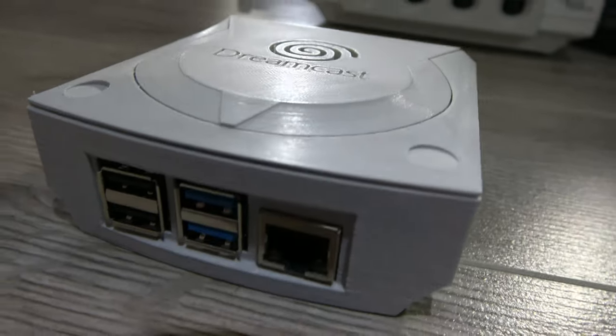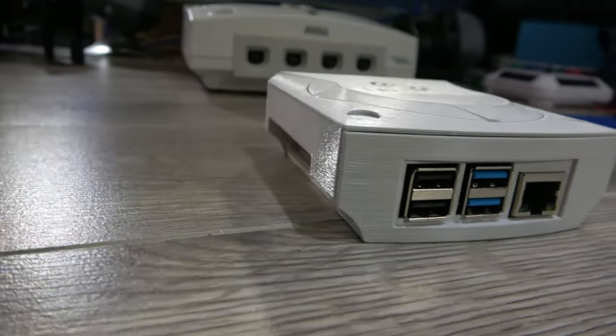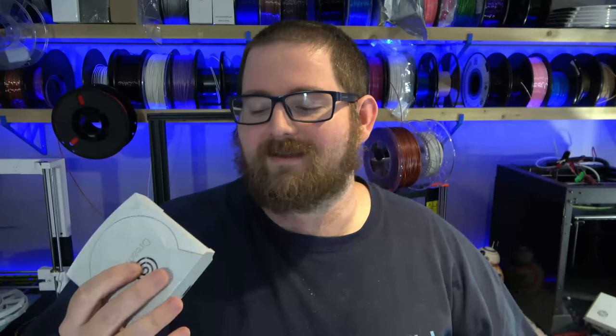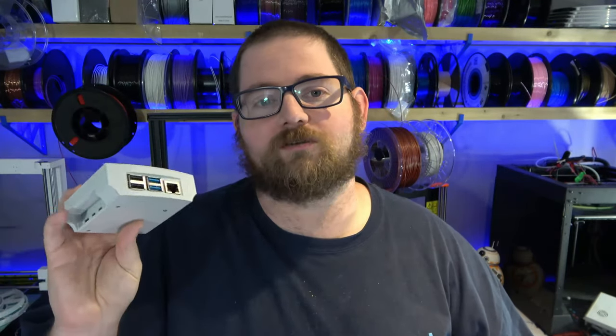This design is available right now to my Patreon supporters. I've only done a Raspberry Pi 4 version — my understanding is that running Dreamcast on the Pi 3 doesn't run that well, so I think the Pi 4 is more of the target. If you want to see a Pi 3 version, let me know in the comments below — it's not a huge deal to modify it. It'll be available on Thingiverse in the upcoming month or so.